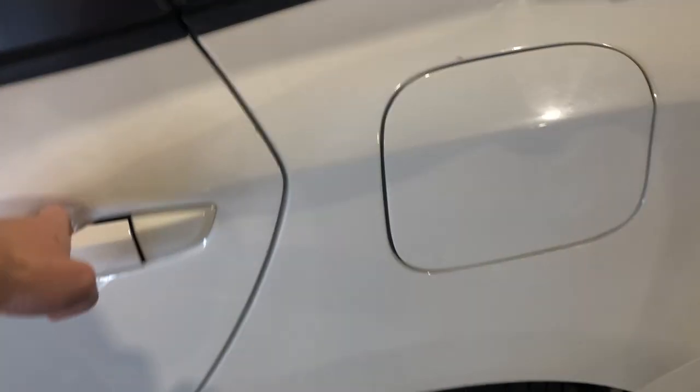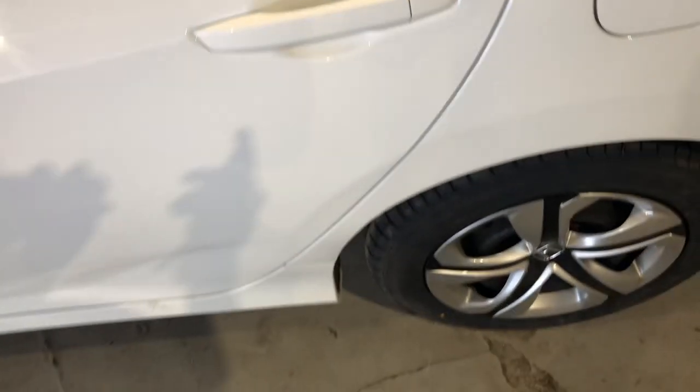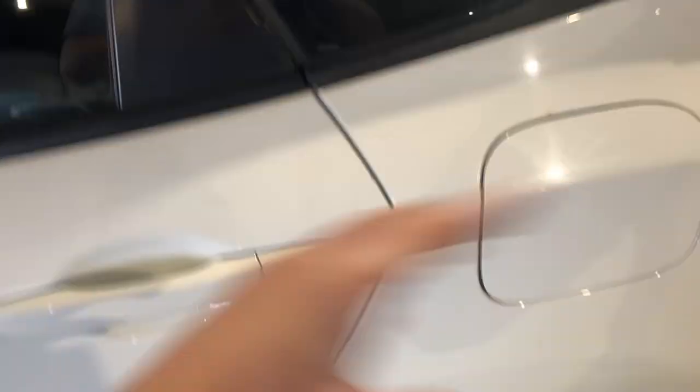Hopping around to the back seats on this guy — got a ton of legroom in the back of the Civic. Same kind of stitching and cloth.